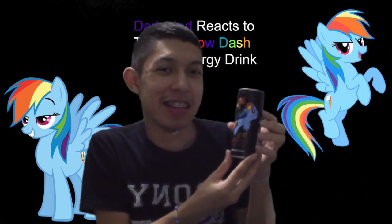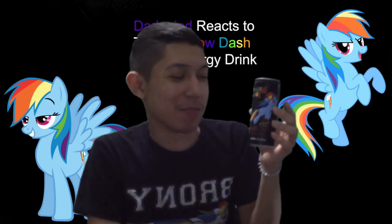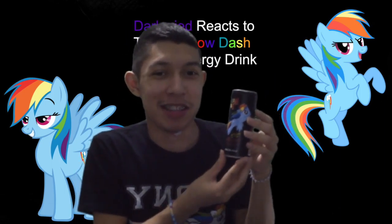You know there are others — like Fluttershy, Twilight, all the rest of the gang — I'd definitely want to taste test those too.